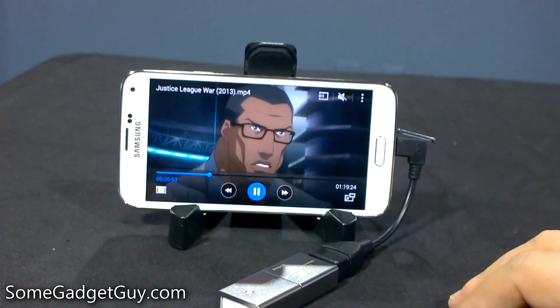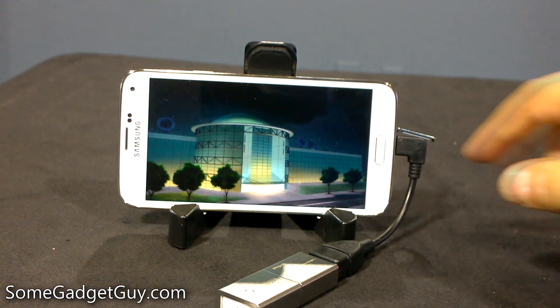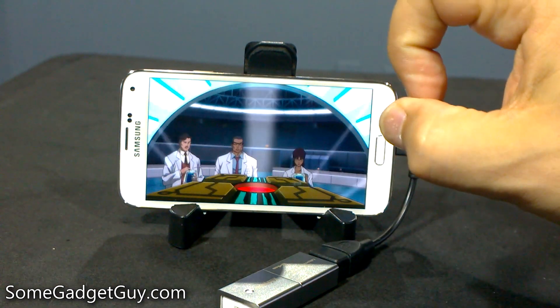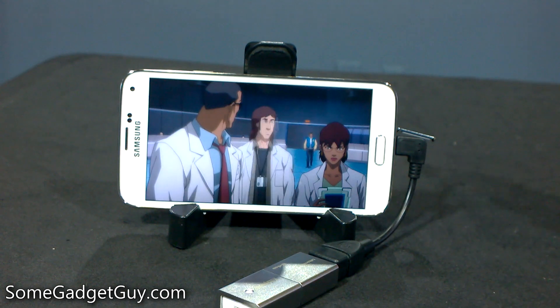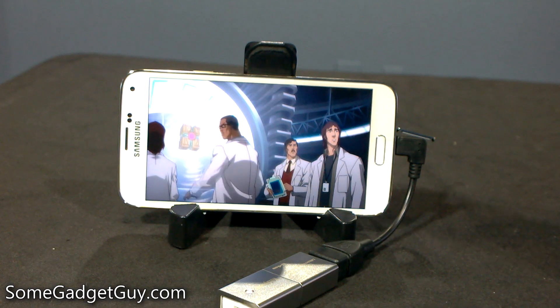I would definitely recommend checking out Justice League War. For those of you who are concerned about the new charge setup on the Galaxy S5, fret not. Until you start investing in new USB 3 cables, your USB 2 cables are going to do you just fine. As always folks, thanks so much for watching my videos, subscribing, sharing, and dropping comments down below. I've always really appreciated the discussions we get into, and I will catch you all on the next video.